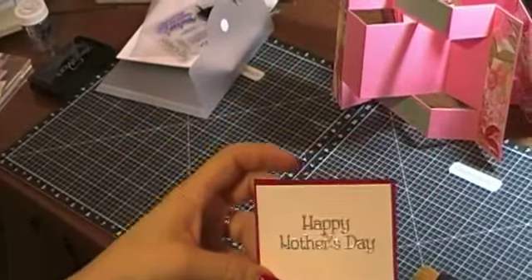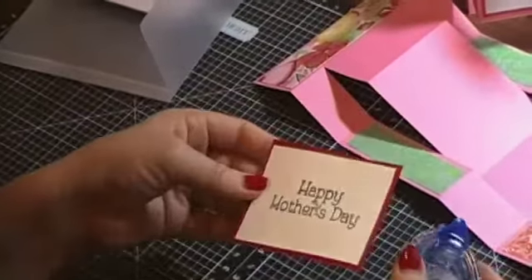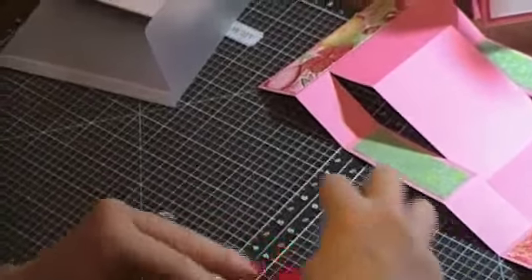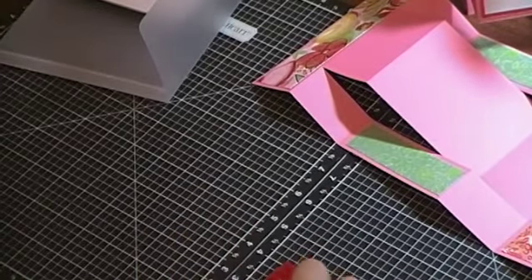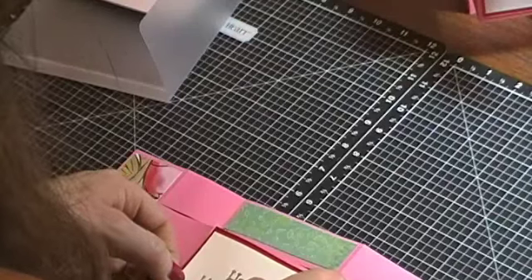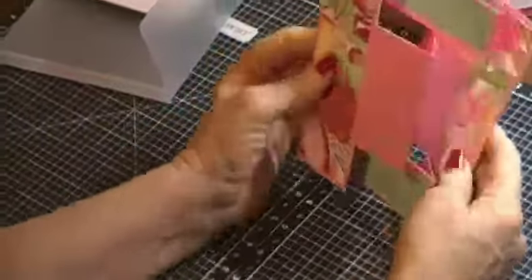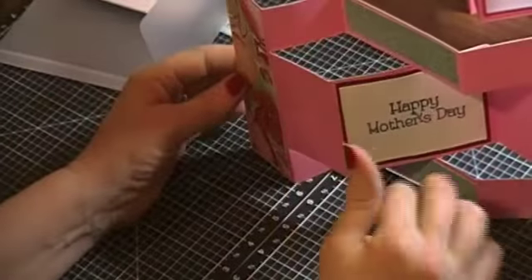Let me zoom in a little closer. That's going to go there, so I am going to glue that down. After a minute or two push on it — it won't hurt it. Then I'm going to center this, and there you have it. You can put another decoration on the front and back in the empty spots.